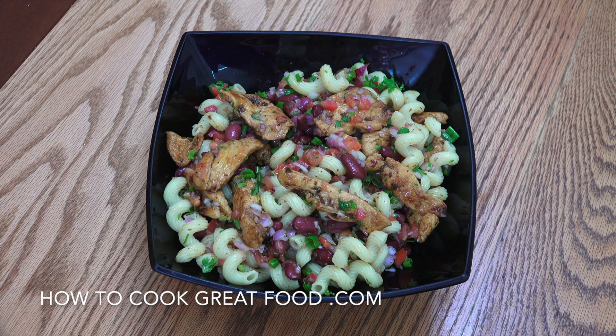And there you go — beautiful, so easy to make, really delicious. Hope you enjoy that. Please don't forget to subscribe to our channel, give us a thumbs up, and do leave us a message. We'll see you soon. Lots of love.